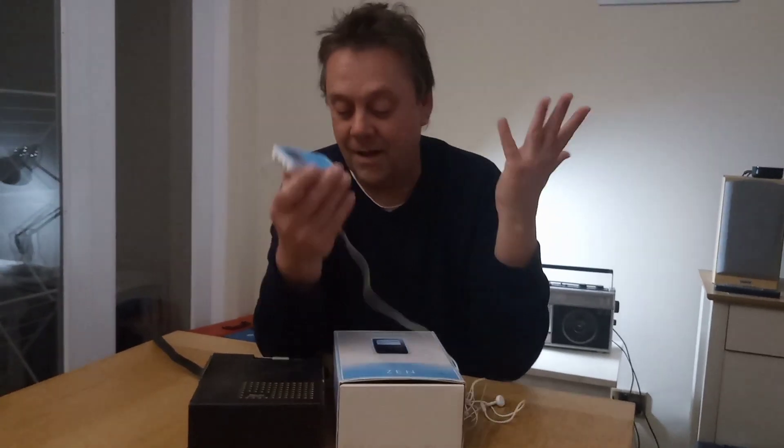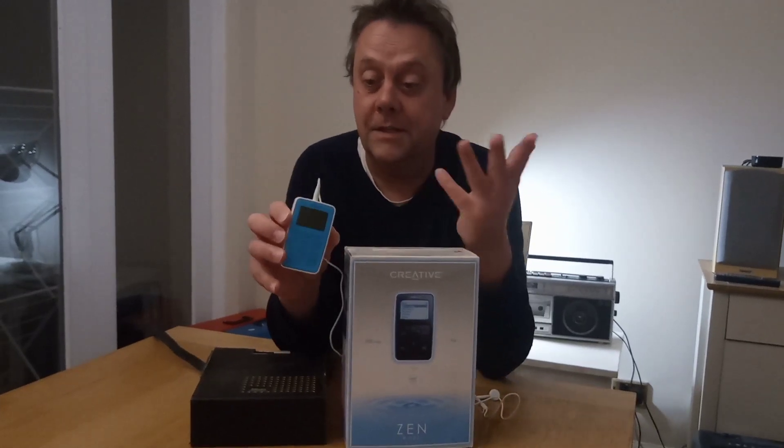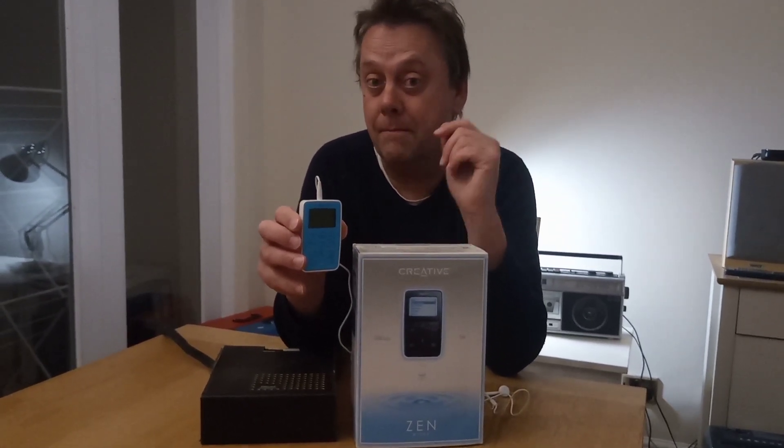Hi, I'm Andy and I'm going to tell you how to get a Creative Zen Micro player — this is the 5GB working on Windows 11. I'm recording this video in May 2023. So many people seem to be having problems with how to do it. It's really easy.